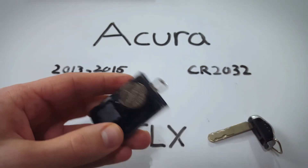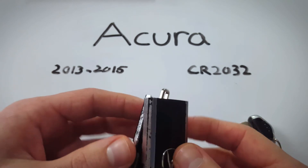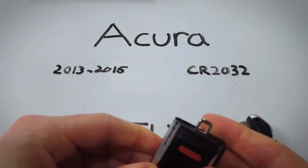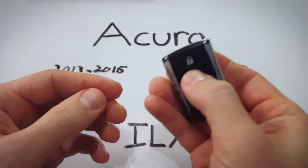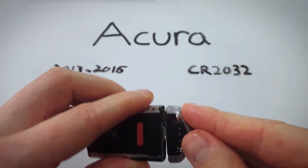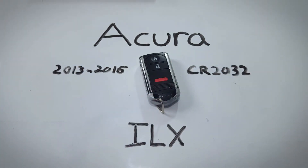Make sure it's secure and all that's left is to just click that back together. See that the light comes on now, meaning everything's good to go. And you just put your internal key back and you're done.